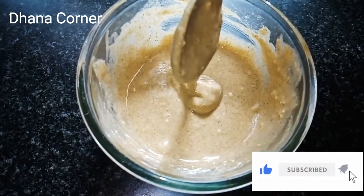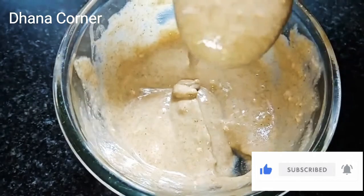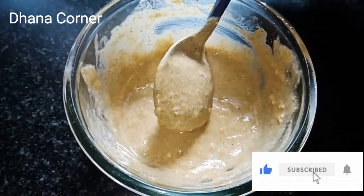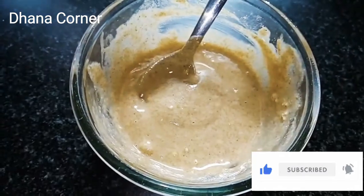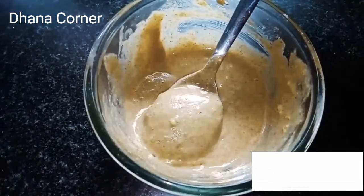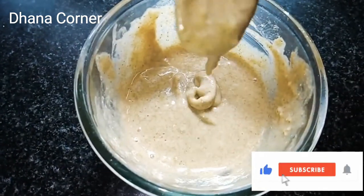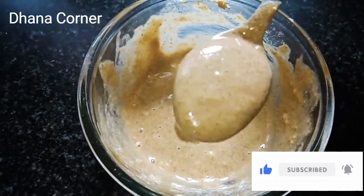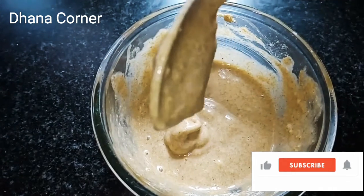This face pack is very different — glowing and bright. This cream is very useful. This face pack will be used for half hour. Let's go to the video.